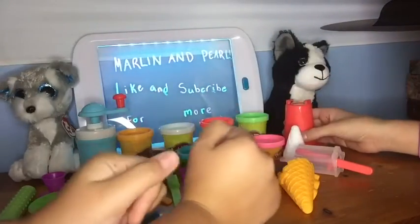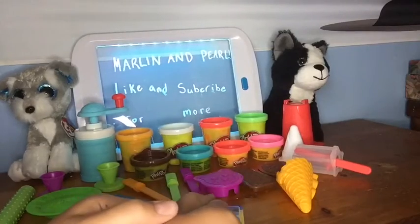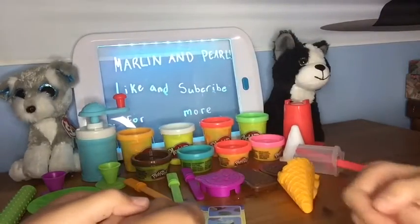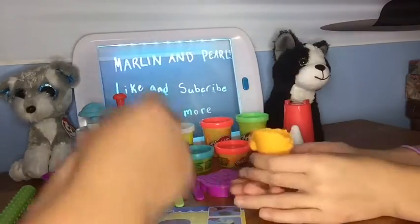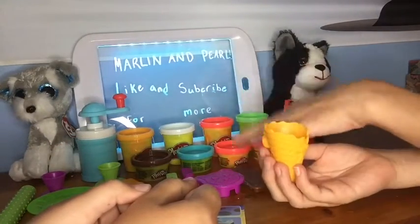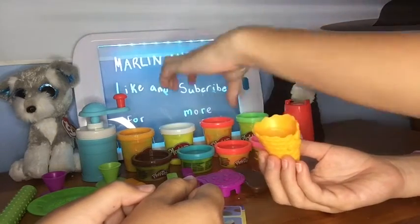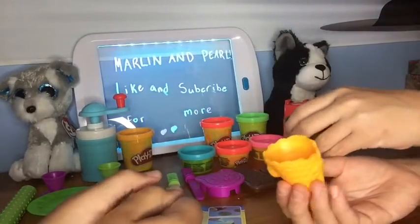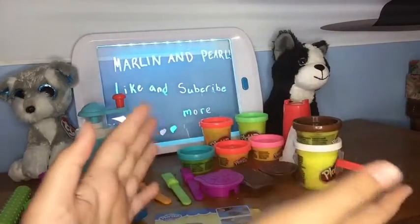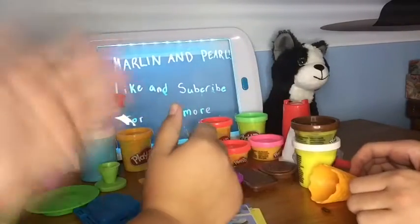We're going to each make separate things. Bubble T, what do you want to do? Which one do you want to do? I want to make ice cream — like an ice cream cone. Okay, what flavor do you want? Maybe vanilla, or maybe strawberry. Maybe vanilla strawberry. What do you think I should do? Maybe vanilla and chocolate swirl. Comment down below your favorite ice cream flavor, and comment down below your favorite popsicle flavor!